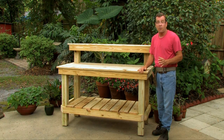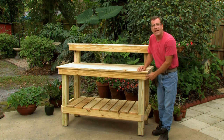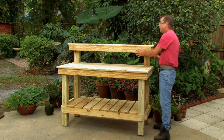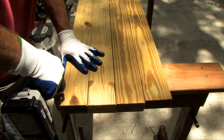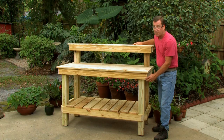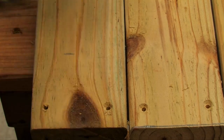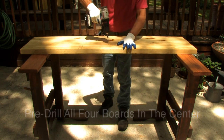Now it's time to start pre-drilling our holes — we'll do some now and some later. Pre-drilling is important: it lets you know where to place your screws, and screws close to the edge will crack the lumber if you don't pre-drill. First, pre-drill the front and back boards for the tabletop and the front and back boards for the top shelf — the 58-inch boards. On all four, go in about three-quarters of an inch on both sides with a hole on the bottom and top, then three inches in with a hole on the bottom and top, and pre-drill in the center for the center support.